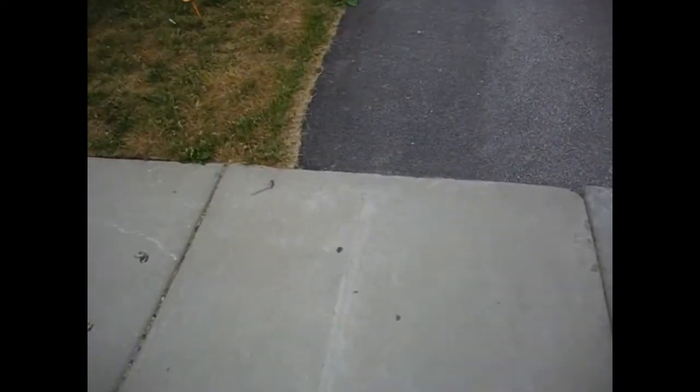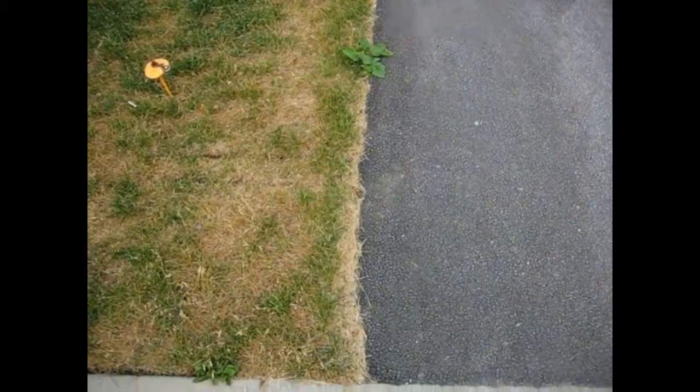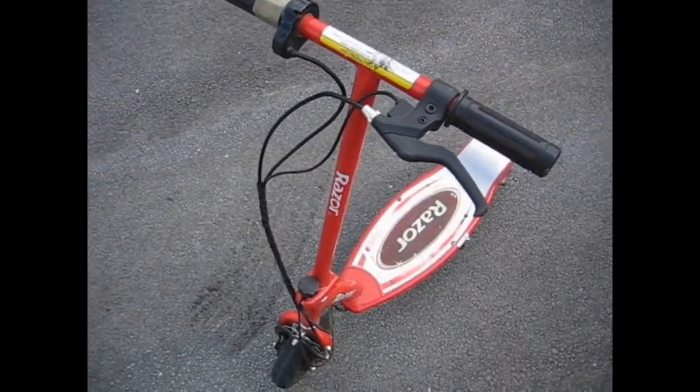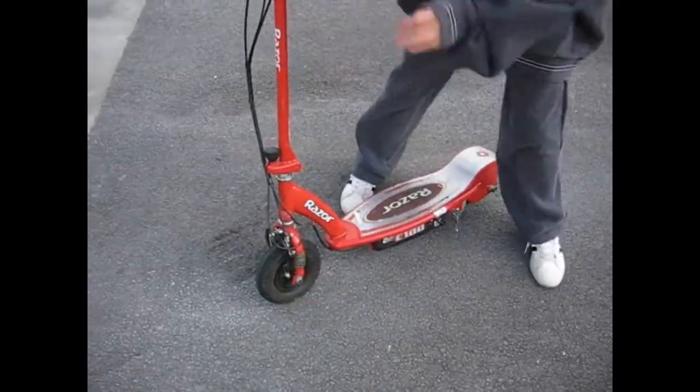There you have it guys. That's a hoverboard pack — I'll put a couple pictures in there. And that is quite an upgrade considering these usually do 9 to 10. 17's great. So thanks guys for watching and enjoy your day.